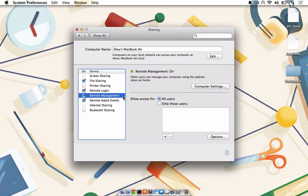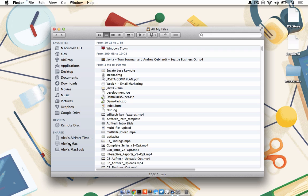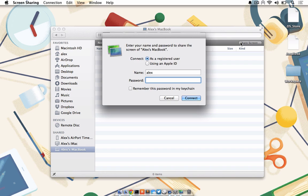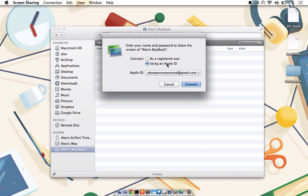Now that your receiving computer is placed and set up for remote connections and screen sharing, you can connect to it via Back to My Mac. Launch Finder and look in your sidebar to the left. Under Shared, you should see the Mac that you want to connect to. In the top right corner, click Share Screen and if prompted, enter in an Apple ID or registered ID and password. After a few moments, you'll be connected to the receiving computer.